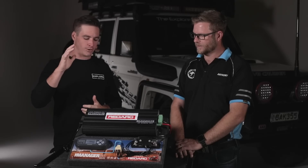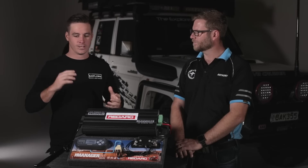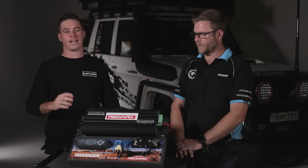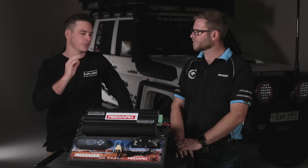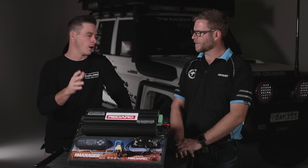In my truck I'm running the Manager 30 by Redarc. When I set out my truck previously I had a nice simple setup — an isolator and a secondary battery. But for this truck I'm doing a lot more touring, a lot more time on the road.